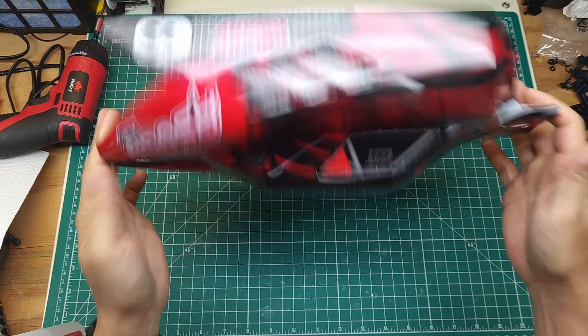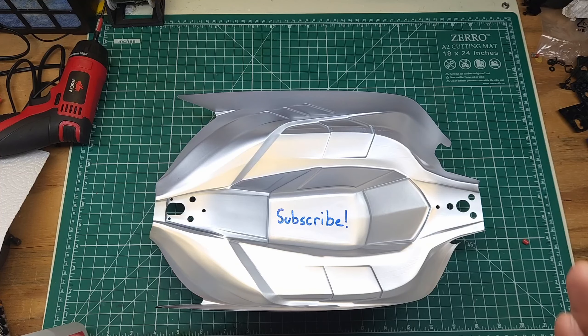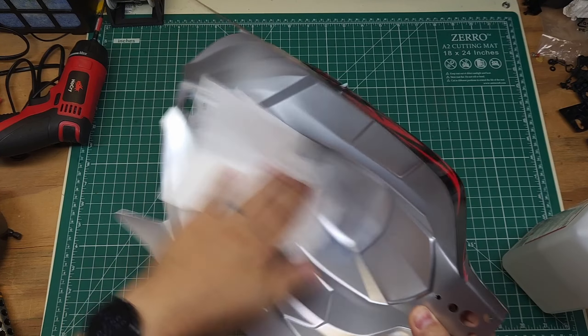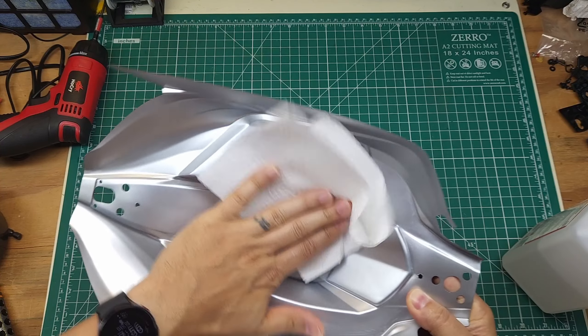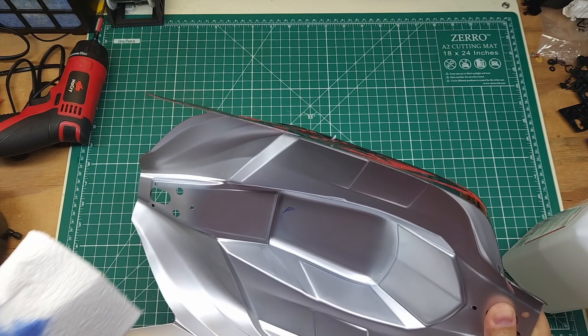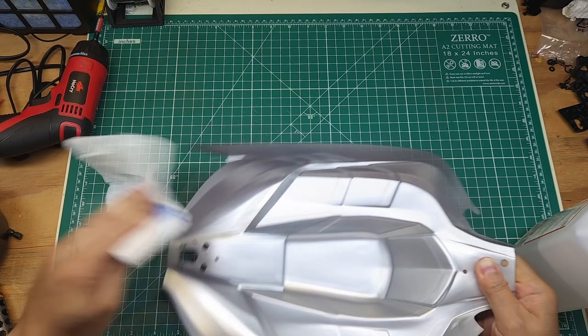Now that we've got everything taken out of the body, the next thing we're going to want to do is clean the inside so that the tape will stick as good as it possibly can. Get a little bit of alcohol and then just give it a wipe down. Now if the body's brand new, you probably don't have to worry about this, but I still do it just because I think it's best to have the best chance possible for the tape to stick.